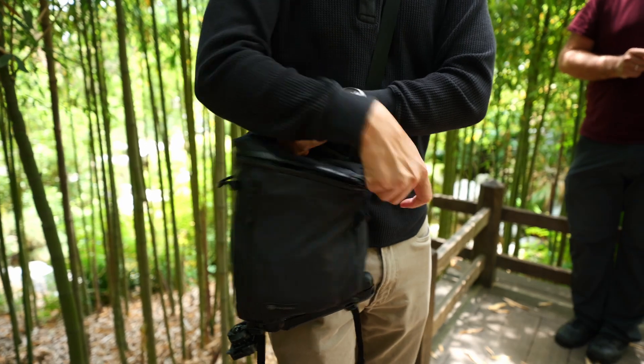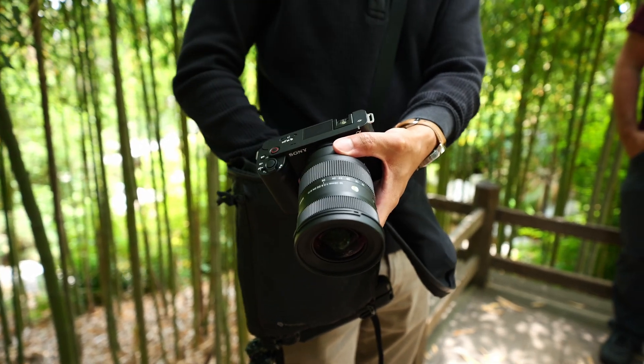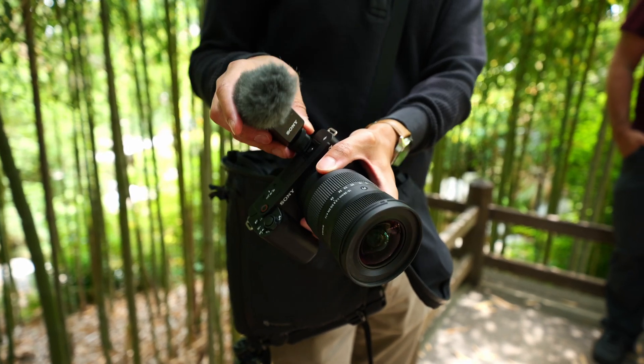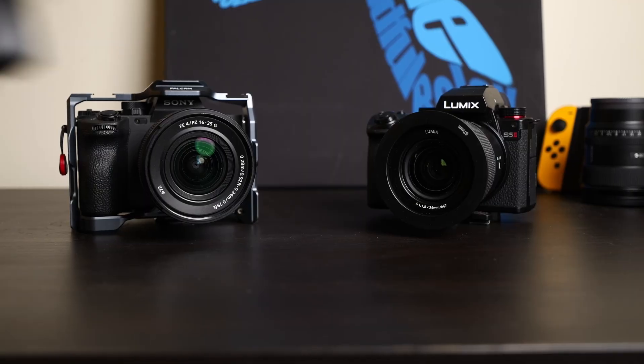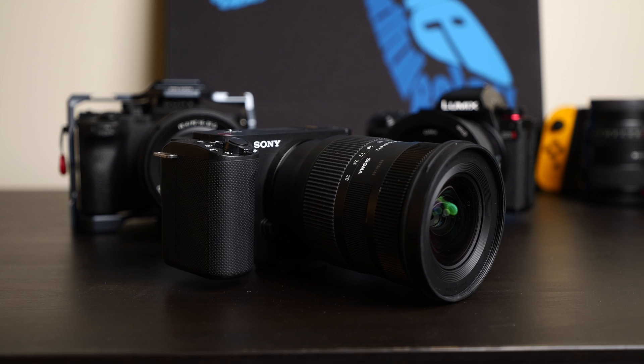The ZV-E1 has so much going for it, and if you can get it, I absolutely think it's one of the best video content creation tools out there. I would just say, don't get too caught up in what we call GAS — gear acquisition syndrome. That's honestly rich of me to say, because I'm probably going to buy a ZV-E1, but then again, it's not my first camera.